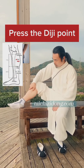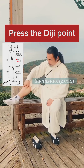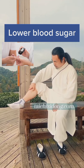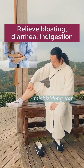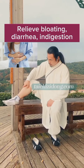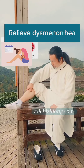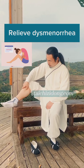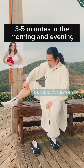Press the daju point. This exercise will help you to lower blood sugar, relieve bloating and diarrhea, aid digestion, and relieve dysmenorrhea. Do this exercise 3 to 5 minutes in the morning and evening.